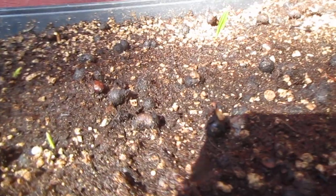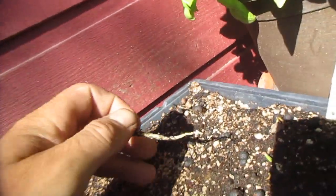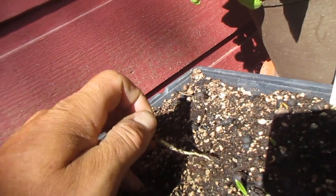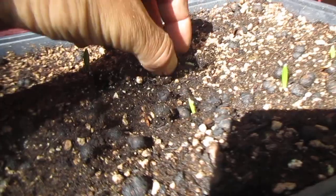I'm guessing there are 150 to 200 — maybe 300 — seeds in this flat right here. You can see they're all popping, and that's a good thing. I'm keeping them really moist.